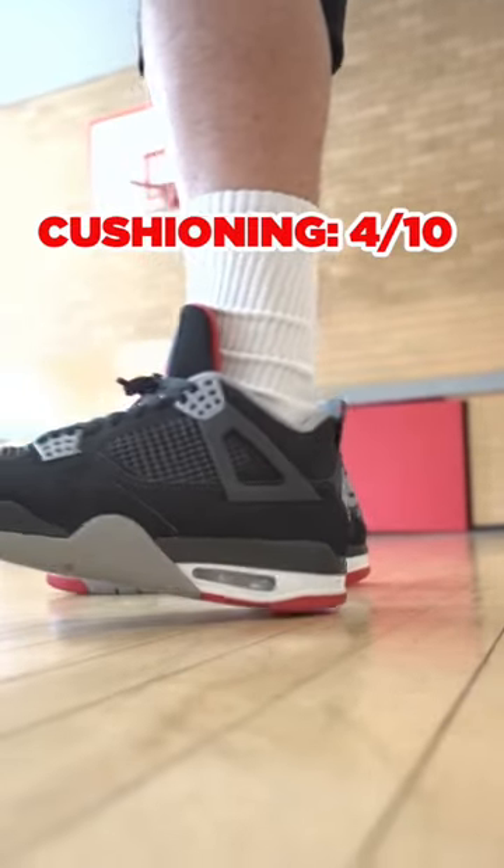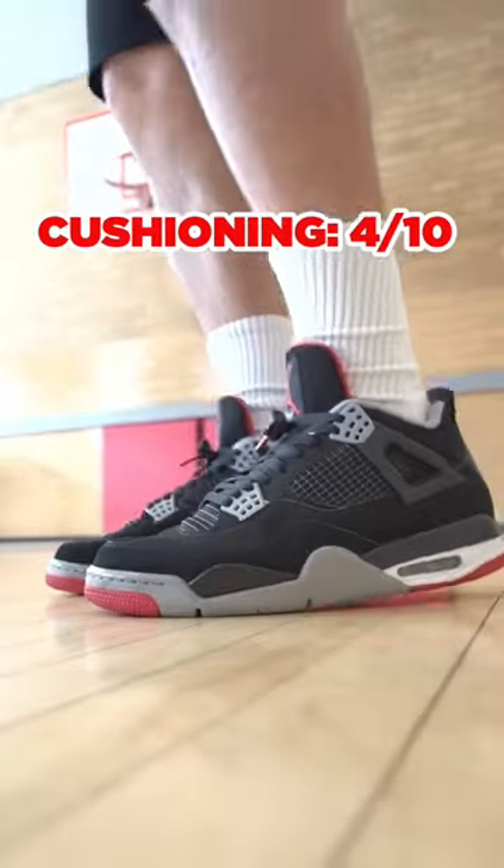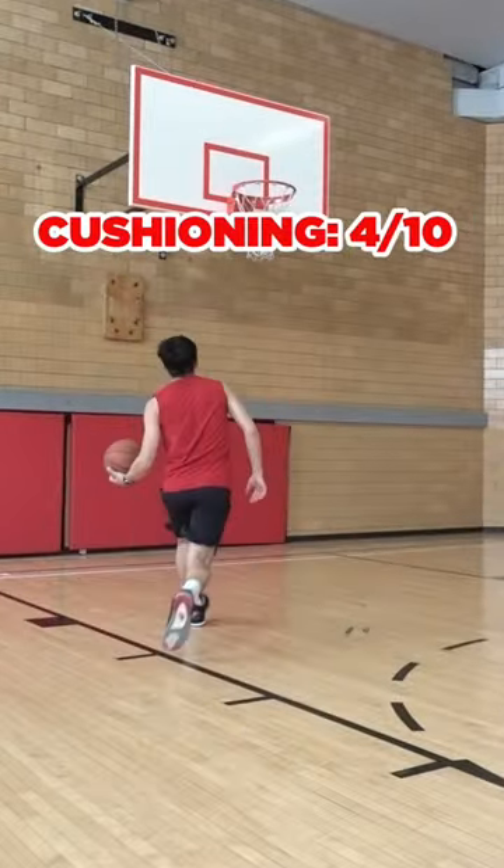On to cushioning, and I failed to find the air in these Jordans because they felt like straight bricks. You can't really feel the air units in the heel or forefoot.